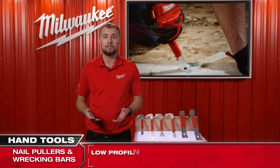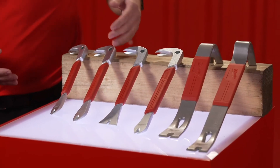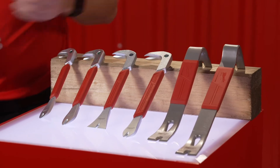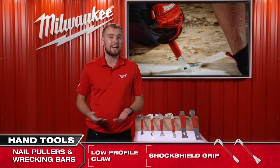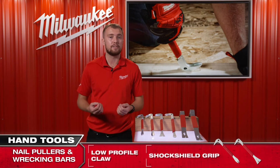The Milwaukee nail and trim pullers come in three different sizes: 228, 254, and 305 millimeters. To remove nails quickly and efficiently, the new nail pullers and trim puller have a high leverage head design.